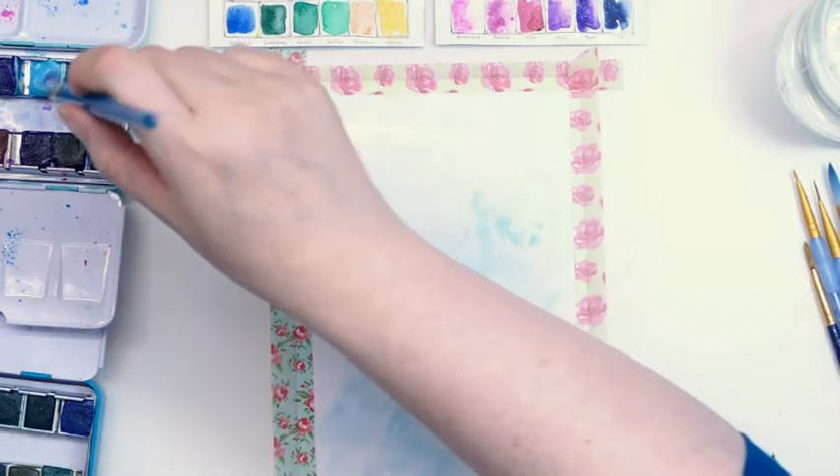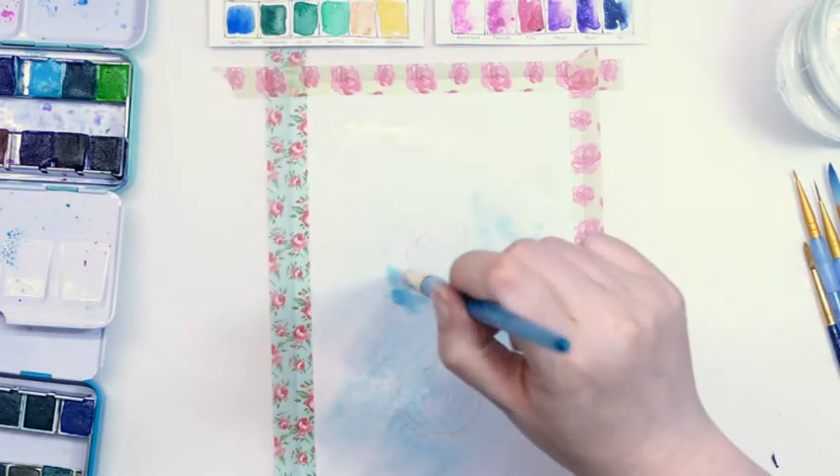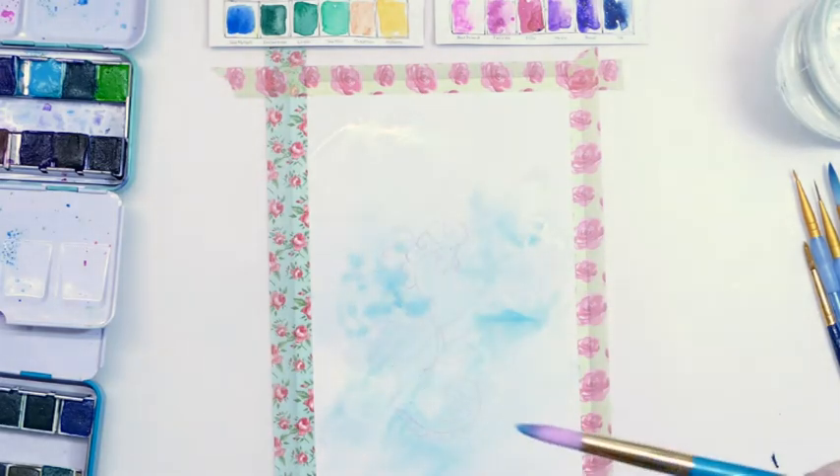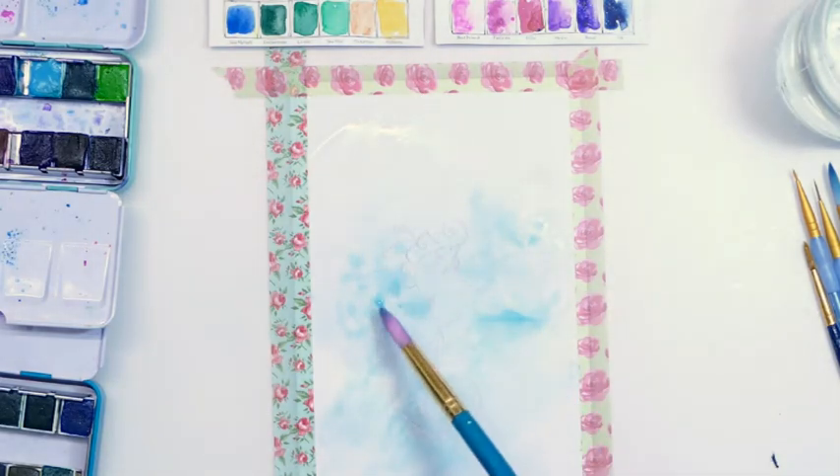Right now I'm just creating a bit of a wash in the background and then I will paint up. I have actually got a little seahorse that I've sketched out.